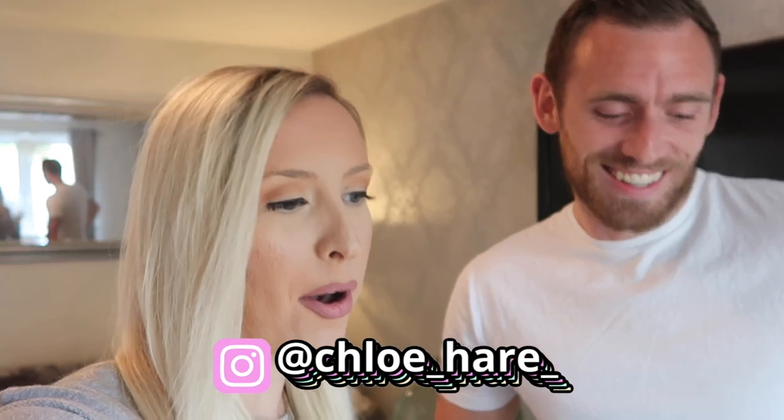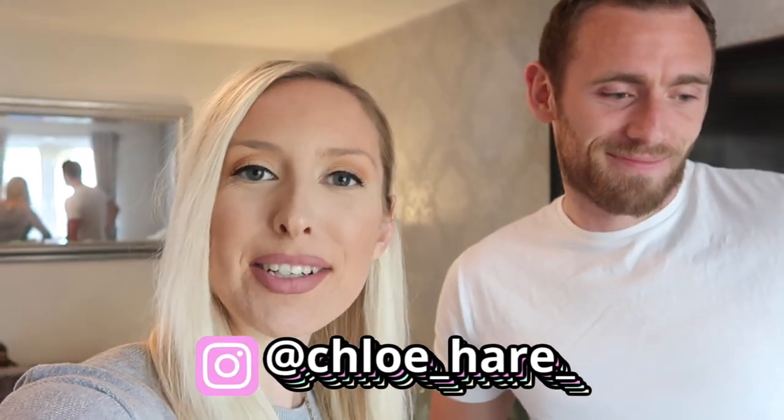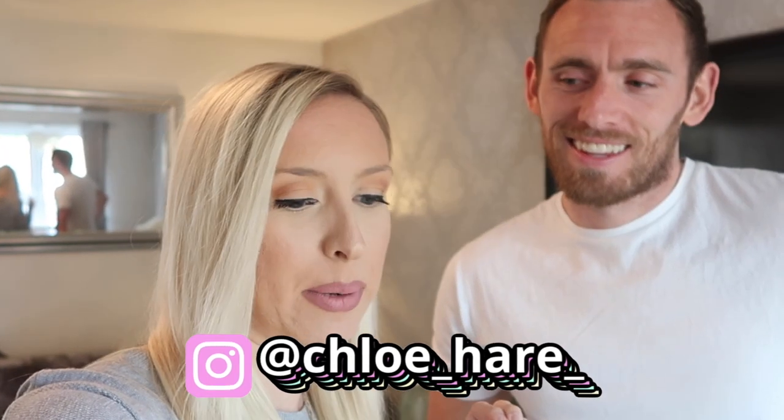Hey guys, welcome back to my channel and today we've got Lee here too. Today is a super exciting one for us because it is the day when we open and unbox our pram and our car seat, which is so exciting. It was delivered to my mum and dad's, so it's been there for the last couple of weeks and we've brought it here so that we can unbox it and check it out.